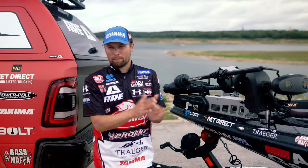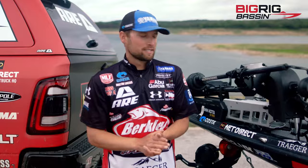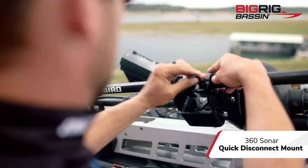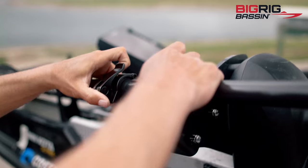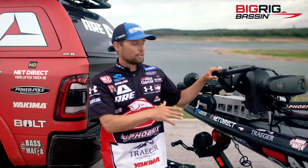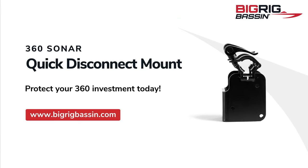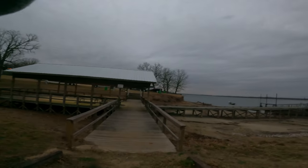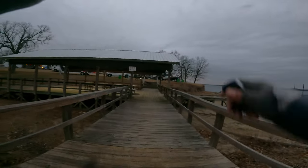Hey guys, what's up. I want to share with you an amazing new product from Big Rig Bassin — this is the 360 quick disconnect. I love my 360. I've always been looking for a better way to adjust it and this is it. It's just an amazing product, a true game changer. Check it out at bigrigbassin.com. Hey Siri, text my wife: hope you have a good day snuggled up in the house, it is freezing.